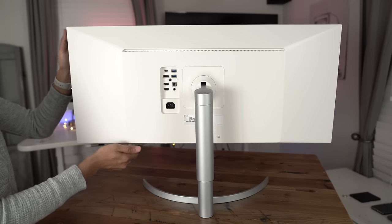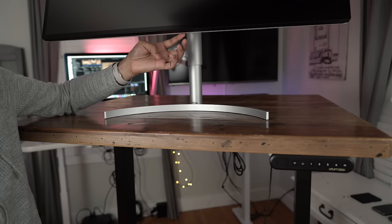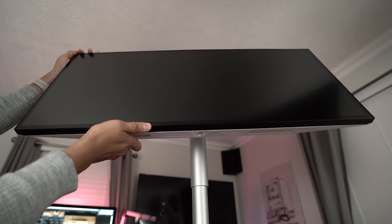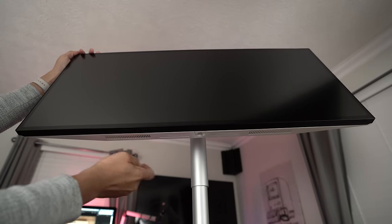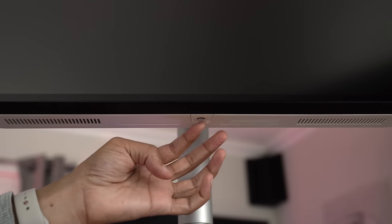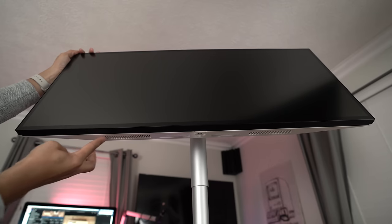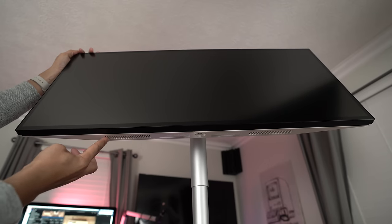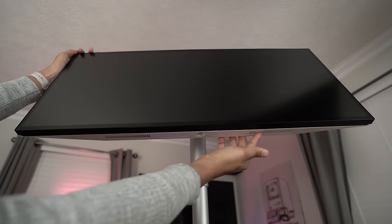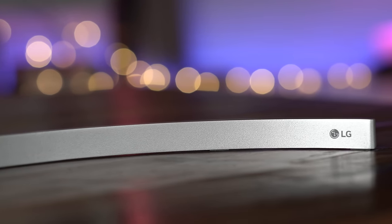On the bottom there's a little joystick button used to adjust volume and all other display settings — just one button that does everything. It's a four-way joystick and you press in to confirm changes. There's also a pair of five-watt speakers on the left and right side of the display. As usual for a display, they're pretty terrible — they'll get the job done in a pinch.